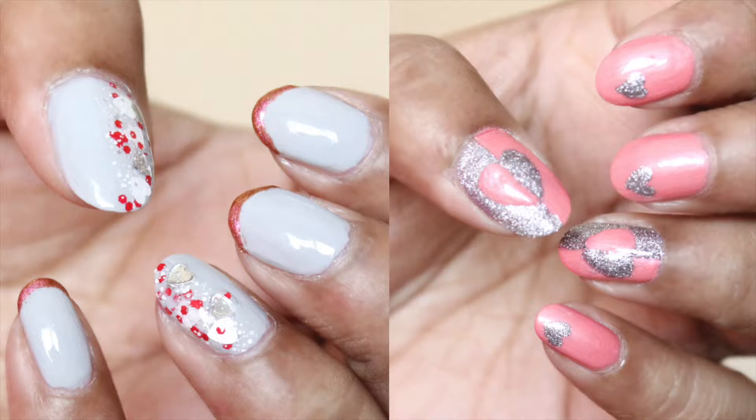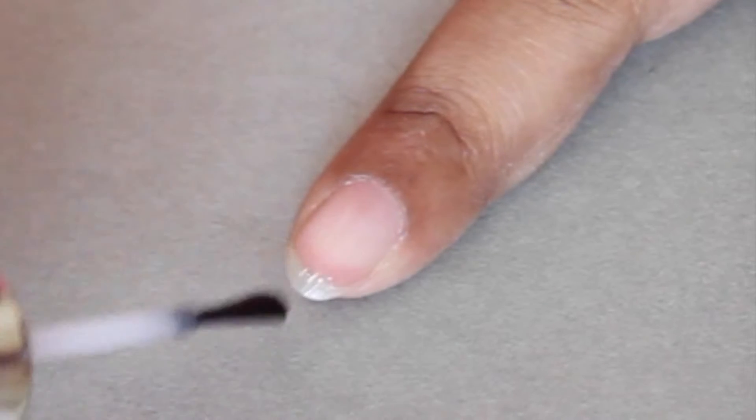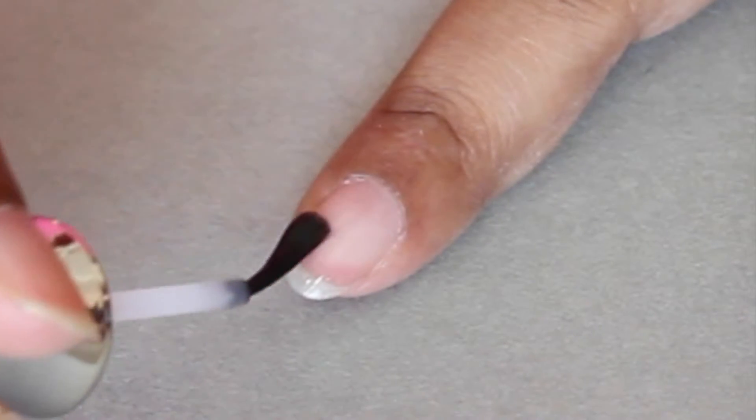Hey everyone, welcome back to my channel! I hope you're all doing really good. In today's video I'm going to show you these two simple nail art tutorials which are appropriate for Valentine's Day. The first one is this really simple and easy design — trust me, everybody can do this one.